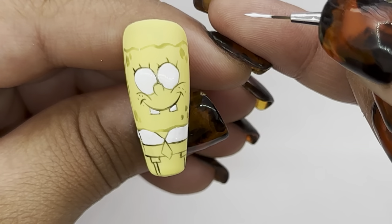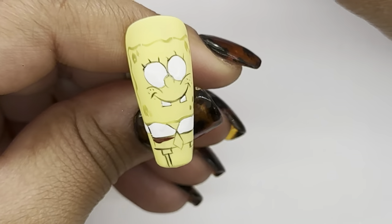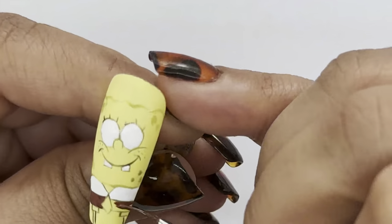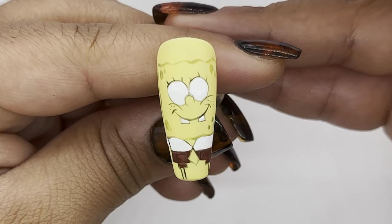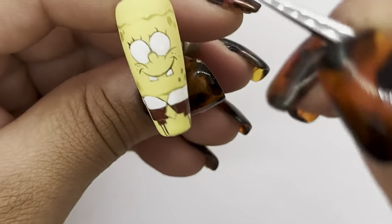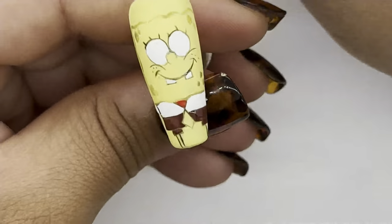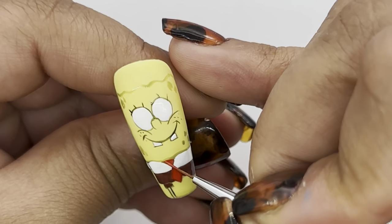I'm going to flash cure it for a bit and then continue with a darker brown for the trousers. Using red, I'm going to fill in the tie and I'm going to add some more line work on the face — just a couple of lines and enhancing the cheeks.